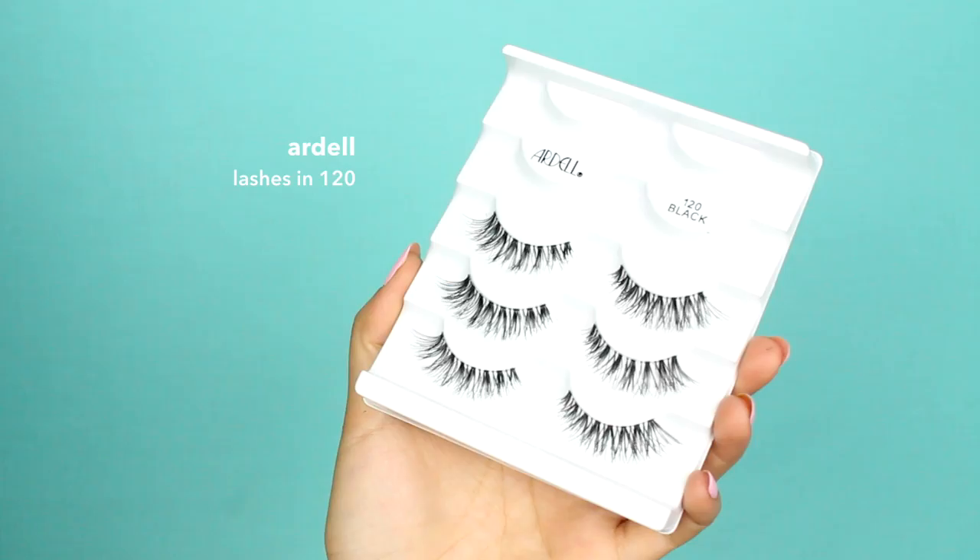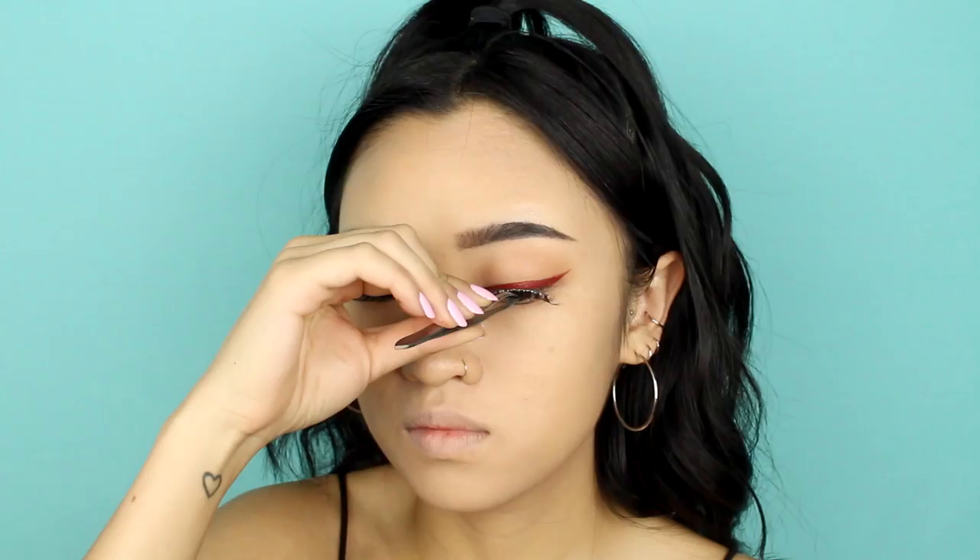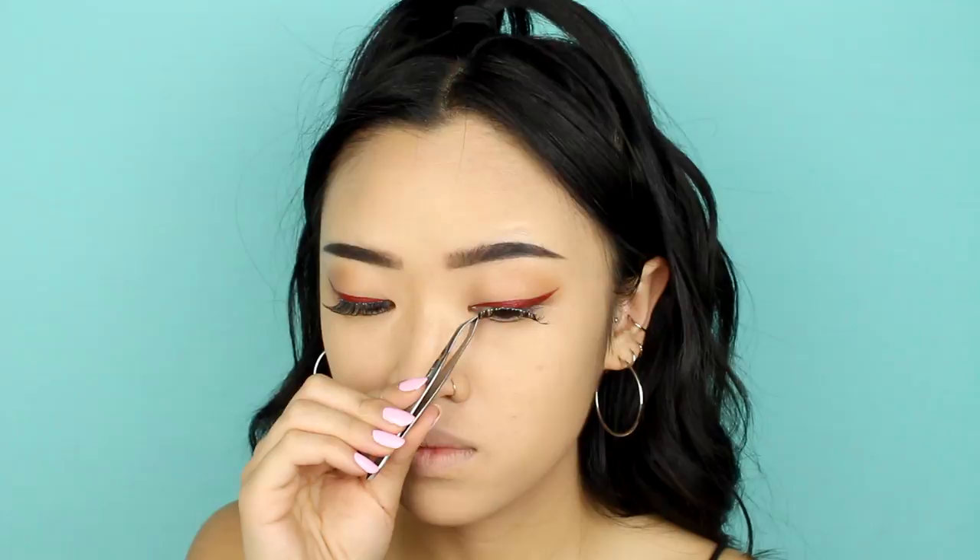Apply your favorite lashes. Use a black liquid liner to go over your lashes where any glue is peeking through. Then use a lash curler and apply mascara to intensify the look of your lashes.